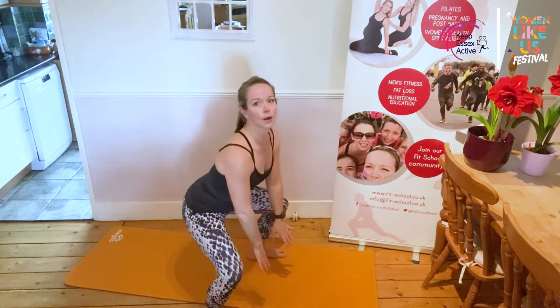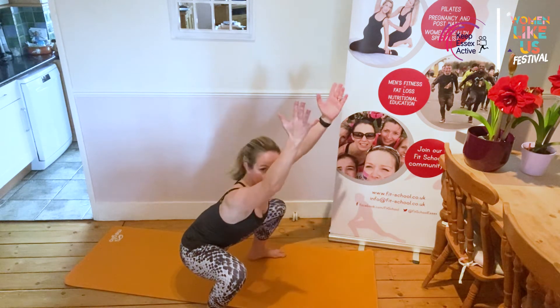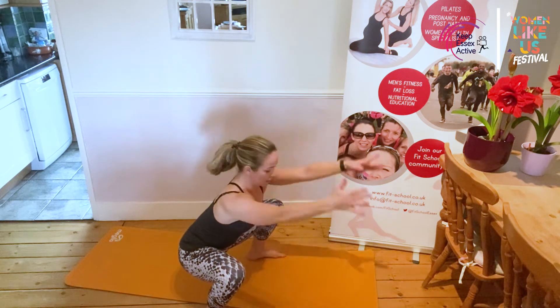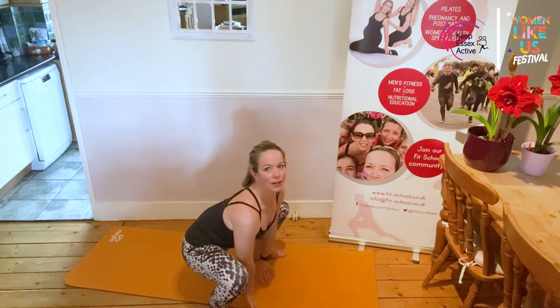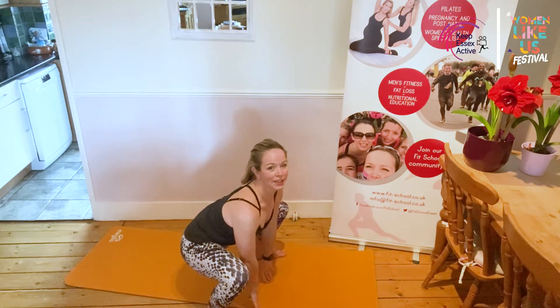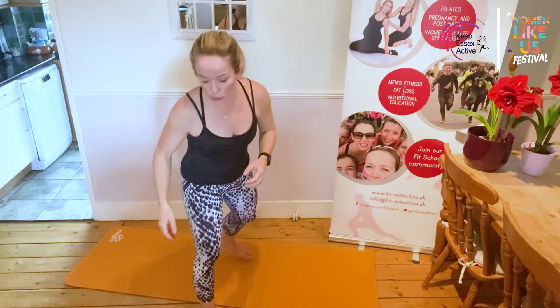Breathe in, come down, touch the floor now — still that weight in all of my feet. Lift those arms up, up to standing. Breathe in, come down, touch the floor, lift your hands up, up to standing. We're going to do five. If you're doing that afterwards, add one on every time.